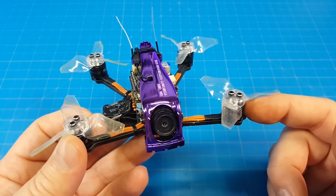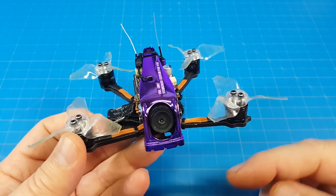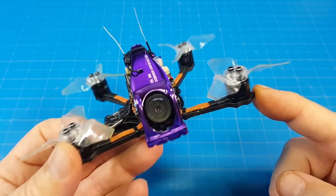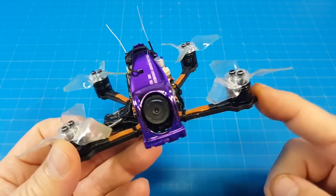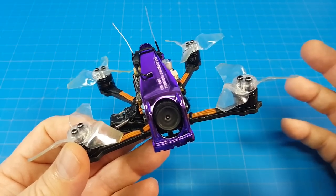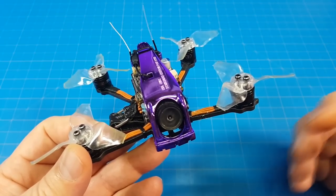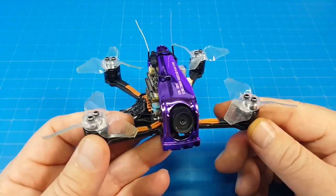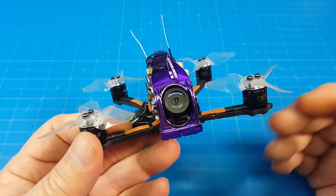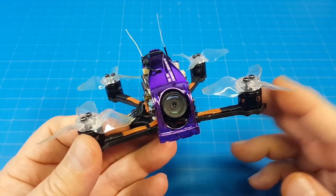These Diatone Mamba 5500kV 1105 motors are pretty special. It would be easy to just keep running these motors in every build, and I've been searching for others with the same efficiency and performance — I'm just not finding them. So even if you're not interested in this quad, if you're doing a build and haven't tried the 1105 5500kV motors, I highly recommend it. They're inexpensive, and from all the motors I've tested, I just can't find anything in the 1100 series that performs like these.